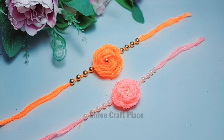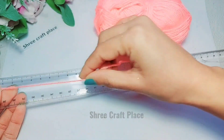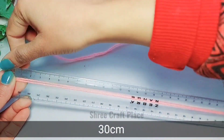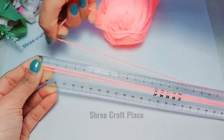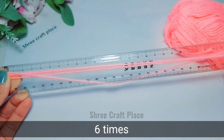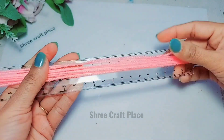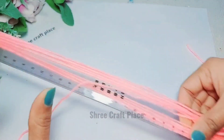Hello friends, welcome to Shriekraft Place. In today's video I will show you a beautiful rose. We will measure 30 cm with a ruler or measuring tape and take 6 rounds.